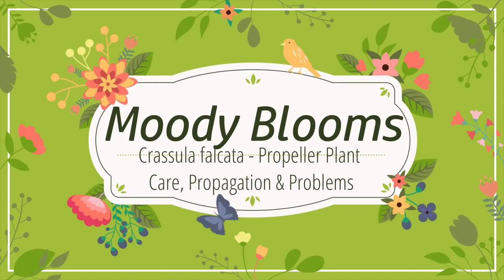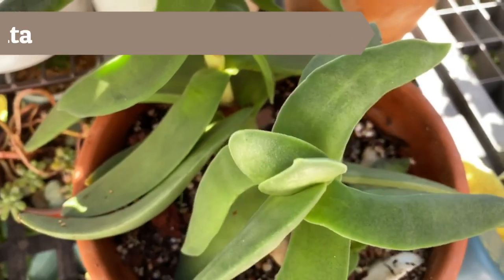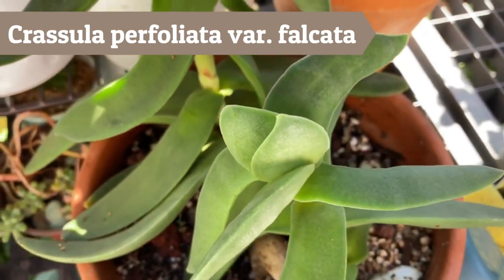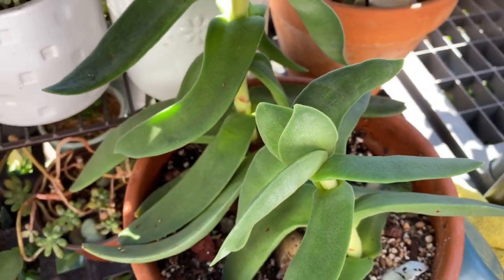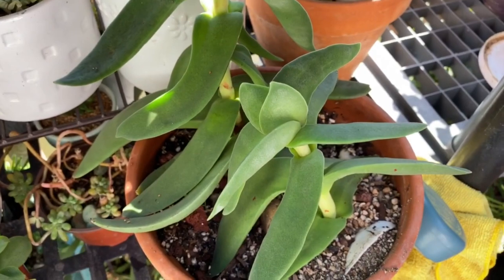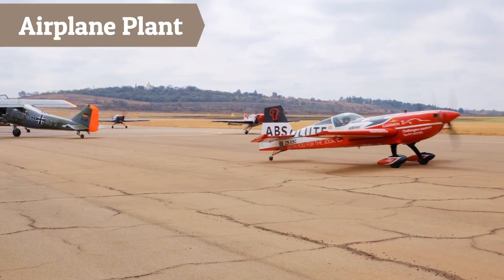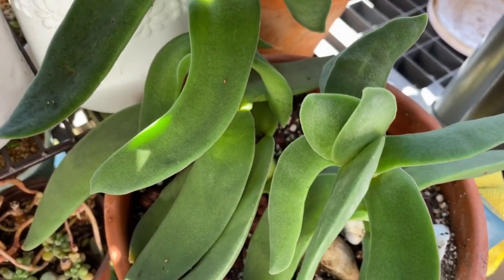Hi friends, welcome to Moody Blooms. In this video we're going to discuss the Crassula, or Crassula — however you prefer to pronounce it — Perfilata falcata. This is a video about propagation, problems, and care for this particular plant, and I just love this plant. It's also known as the propeller plant or the airplane plant because of the unique oblong propeller-shaped leaves that grow outward in opposite directions.